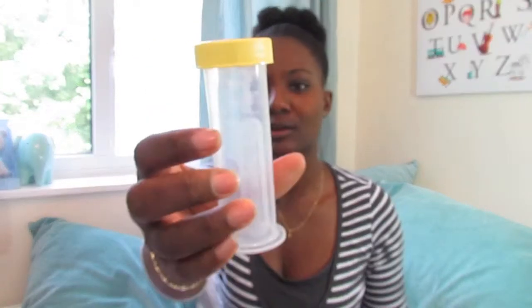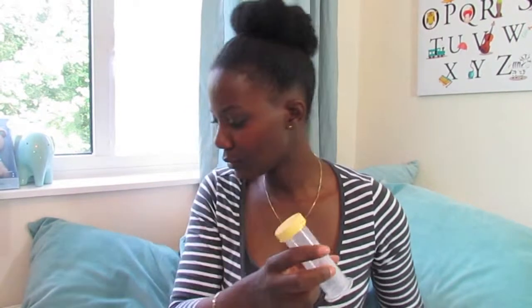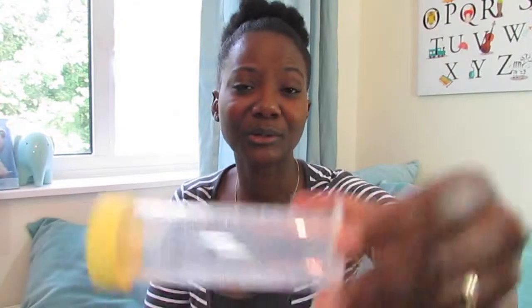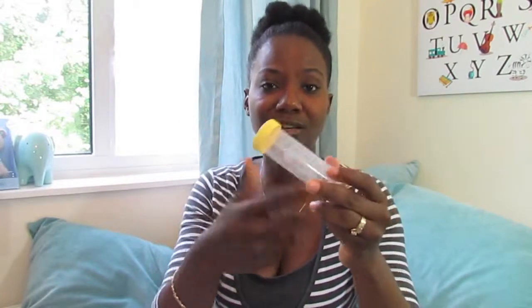It also comes with a tray and some smaller bottles, which take up less space. These are about 80ml. The only thing I'll tell you — it has a label area where you can mark with a marker. Maybe I used the wrong marker, but it doesn't wash off really well, so just make sure you use the right marker. It has that feature where you can label it as you use and then relabel.